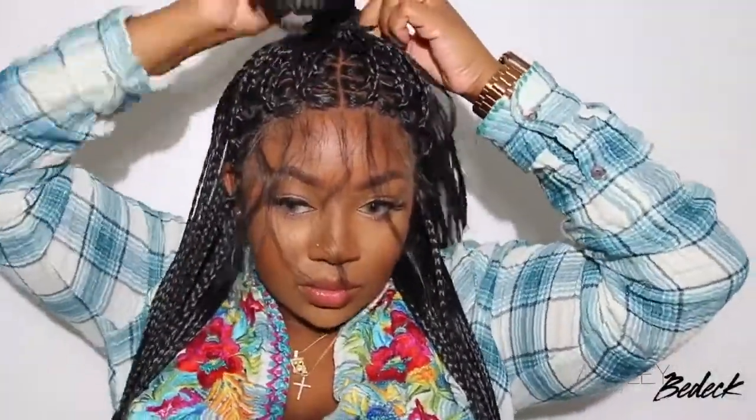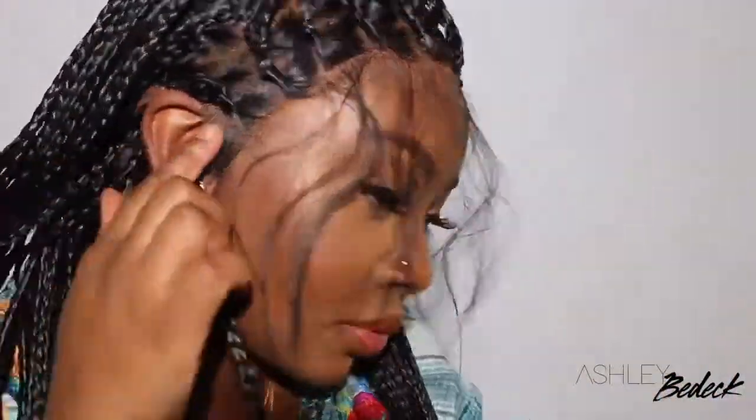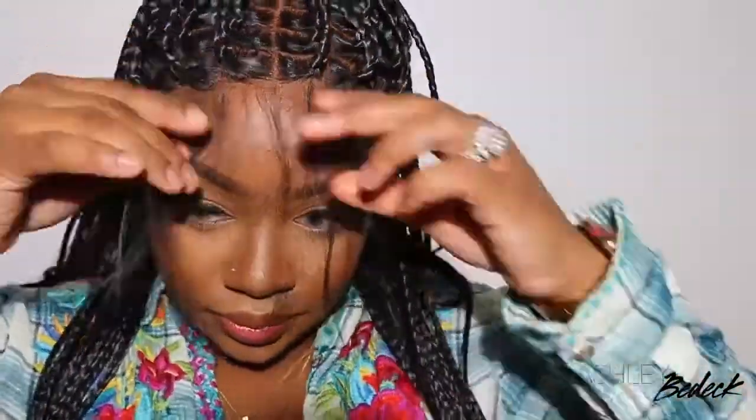Now that we have a complete install, I'm going to do a half up half down and show you what that looks like. I'm also going to show you how it looks in a top knot bun. I literally look like I just sat in a chair for six hours and got my hair box braided, and I achieved this look in about 10 minutes or less.